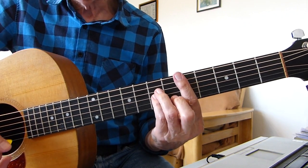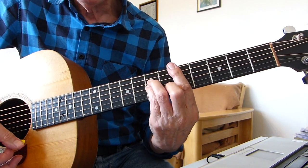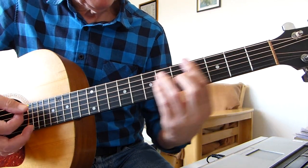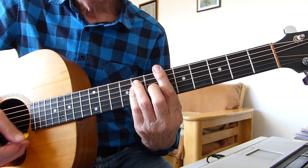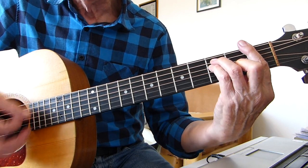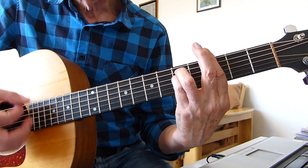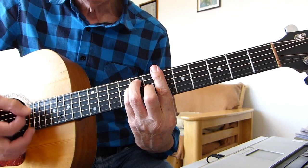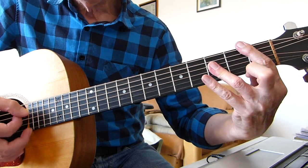Then to a D minor, 5th fret bar chord minor shape — 'shone on.' Then D minor to C minor, down two frets — 'you crazy.' B flat — and we can do B flat like this or like that. So it's: shone, shone on, you crazy — F — diamond. From the verse beginning: G minor, F sharp, you shone, B flat, shone on, C minor, B flat, you crazy diamond.